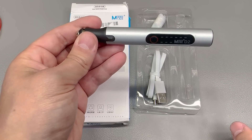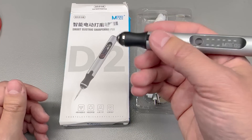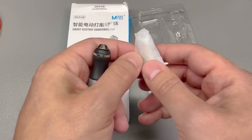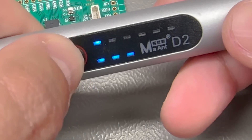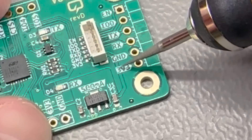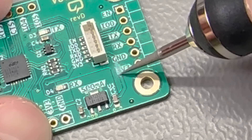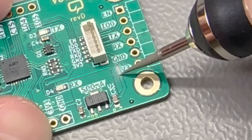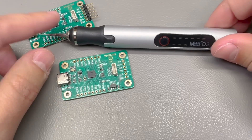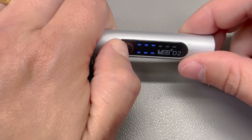Let's see how this works. It has a USB Type-C port for charging which is very nice, and it's pretty slim and lightweight. Let me install one of the provided PCB cutting bits and see it in action. The tool has three different speeds that you can switch through with a button.